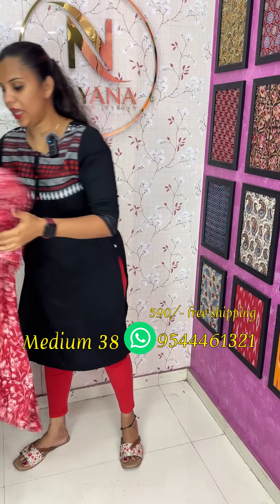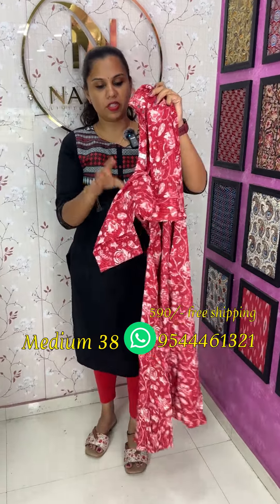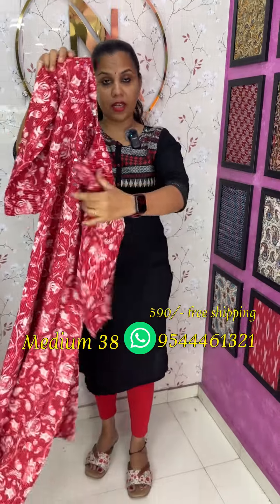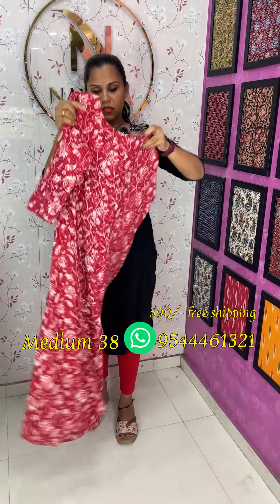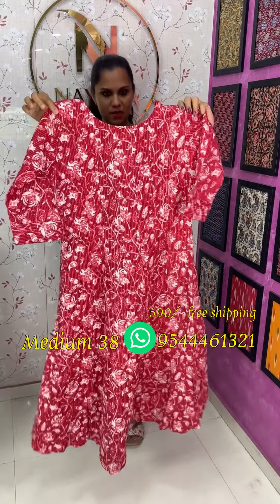The next one is an A-line with a nice Kansas Stitch floral print. We have a highlight of the back portion.